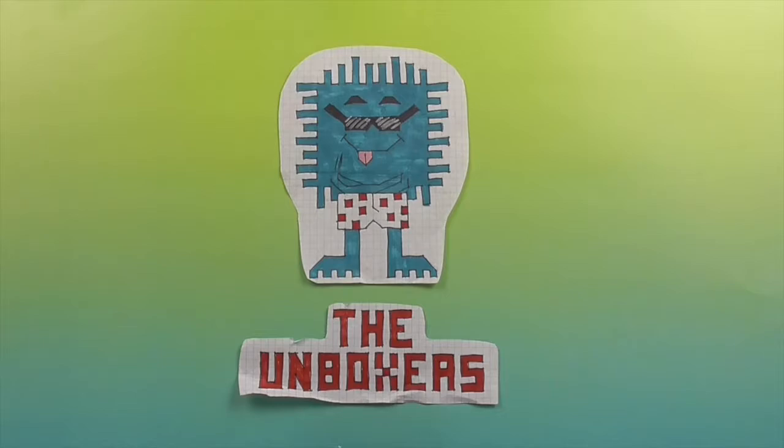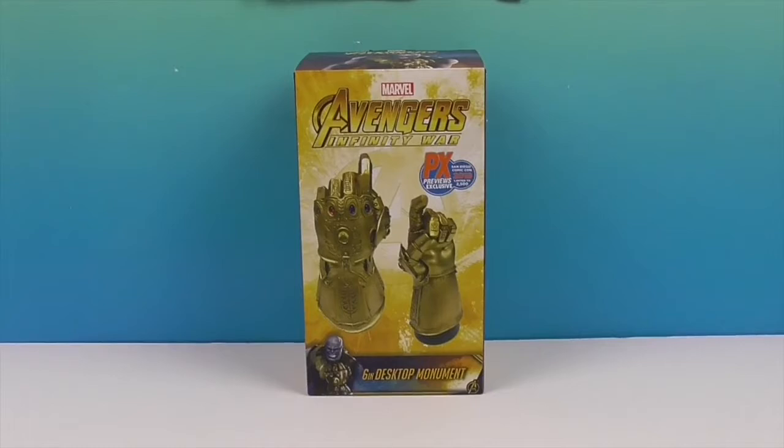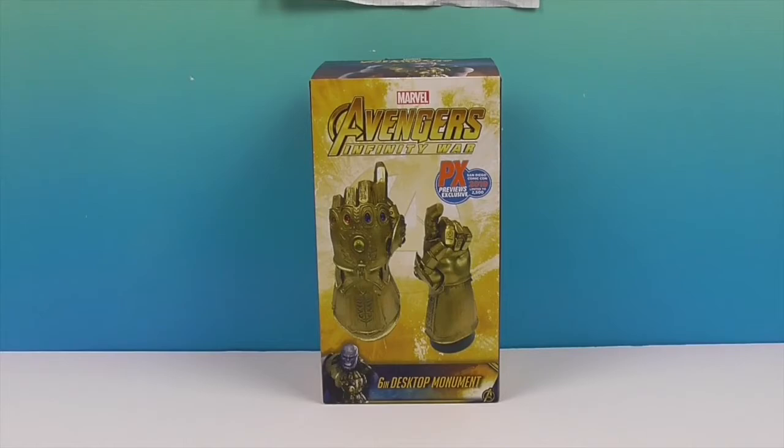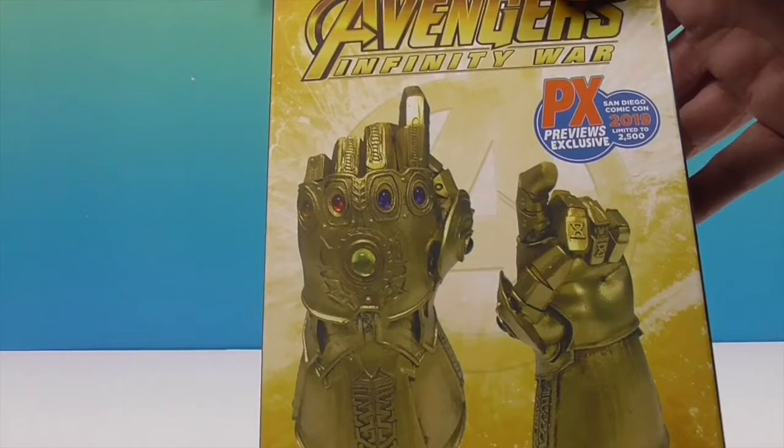Hello and welcome back to The Unboxers! Today we have for you a glove — the Infinity Gauntlet. That is like no other glove you've ever known. This is the Infinity Gauntlet that Thanos uses to snap half of humanity. Look at it — very cool!